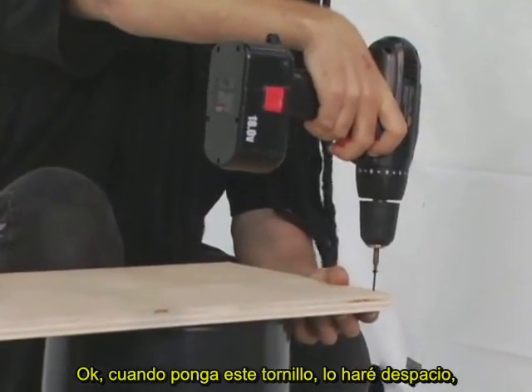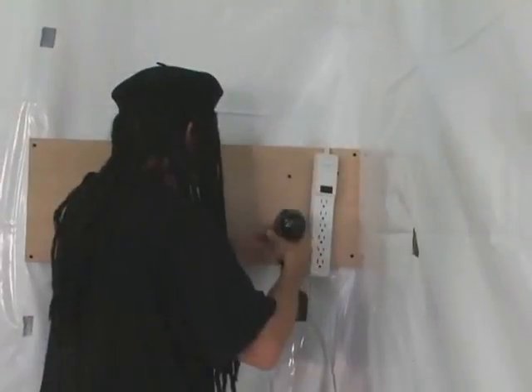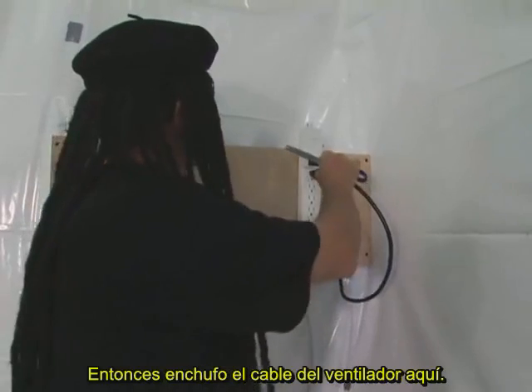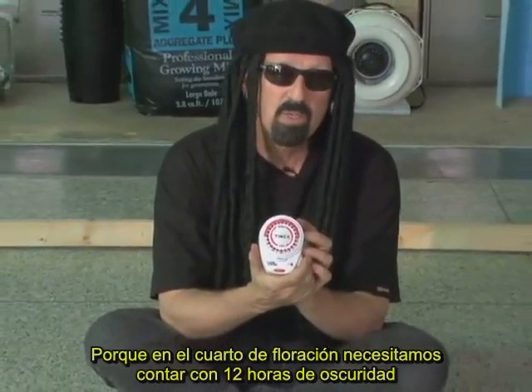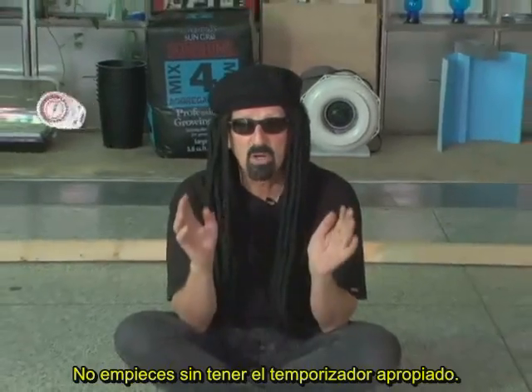Now I'll put the screws in nice and slow so they come all the way through and just barely touch my finger — if you put them in too fast, you're going to have a problem. Notice that the electricity comes right through the side of the wall — very convenient. I'll plug in the fan, and the lamp will be plugged into this timer. The timer is very necessary to play the role of mother nature. In the flowering room, we need 12 hours dark and 12 hours light. The timer will also help control irrigation schedules, fan schedules, and whatever else you'd like. Don't start without having the appropriate timer.